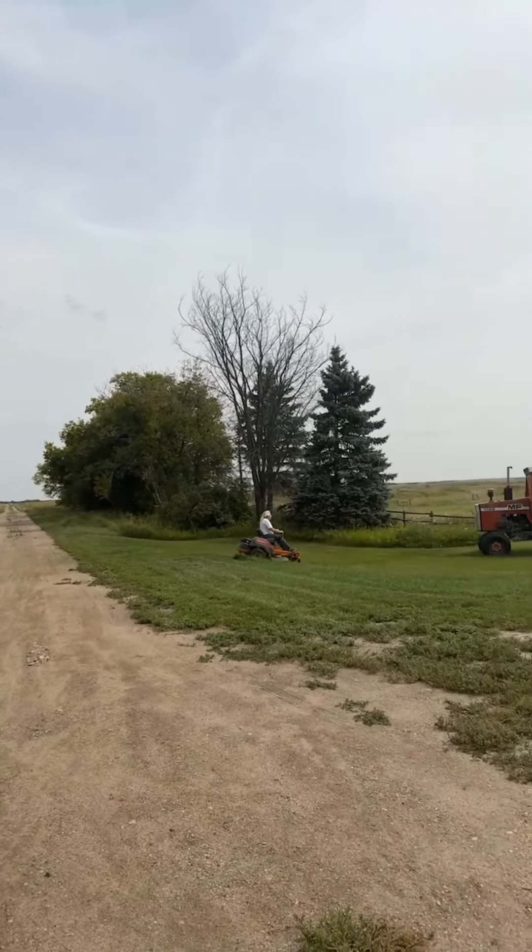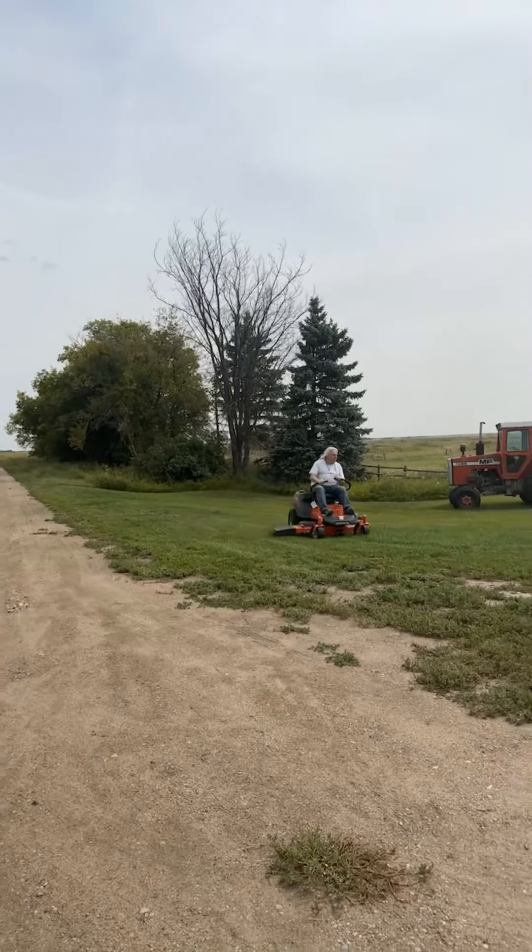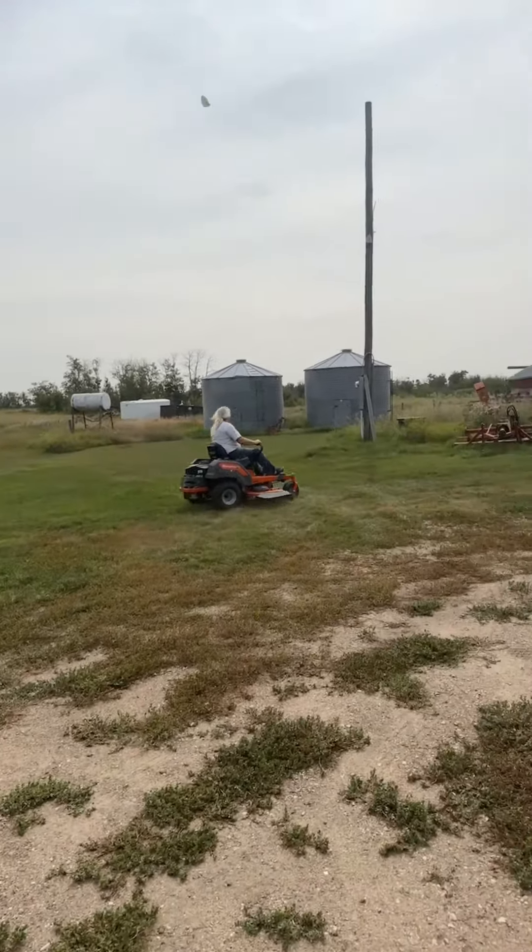With this mower, it takes my dad only a third of the time that it used to take him to do our entire four acres of lawn using our old ride-on. Believe me, that's probably what he likes most.